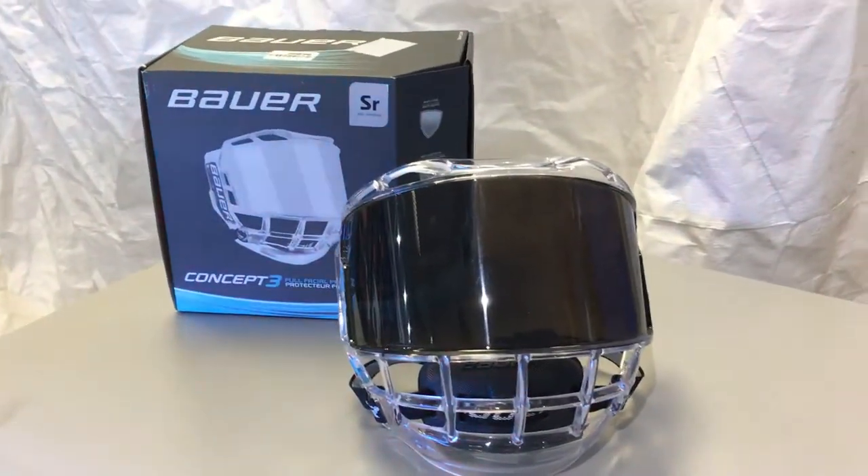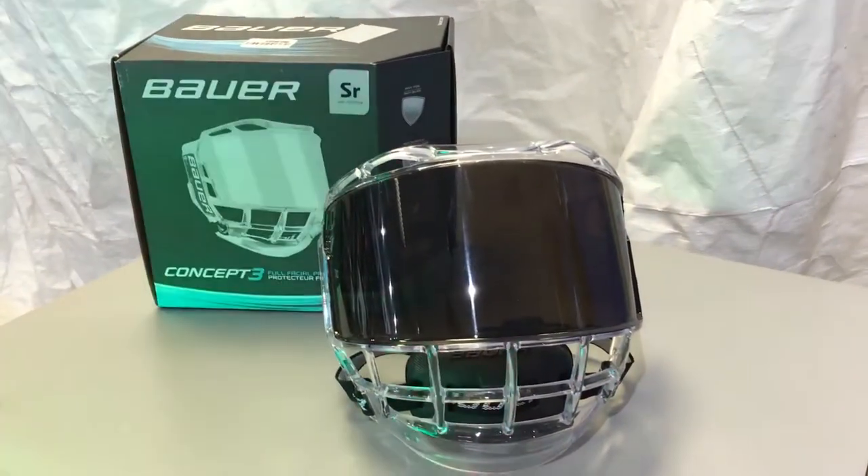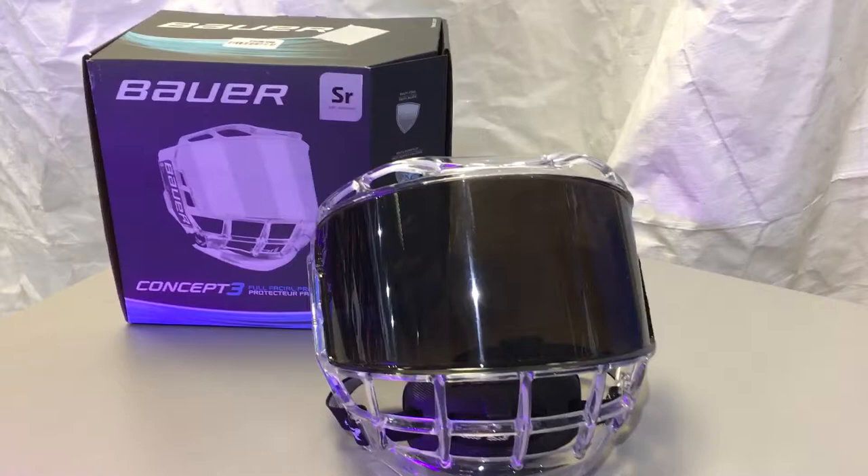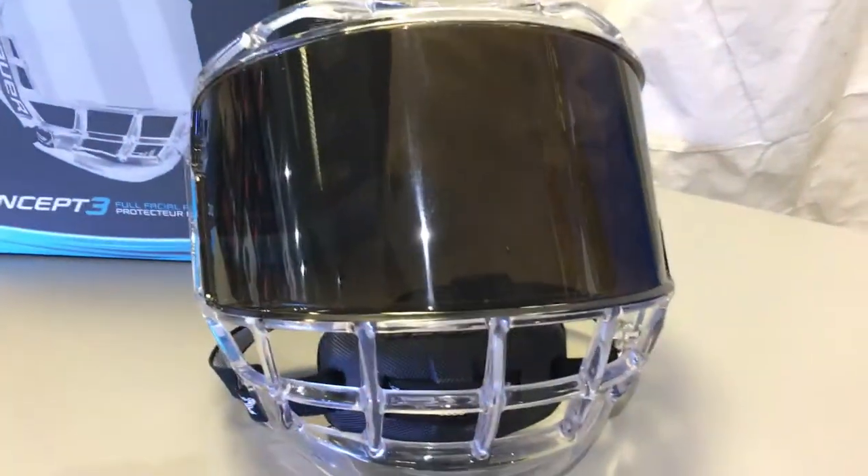Here's the Bauer shield that I just had custom tinted. This video is just to show you a little bit about the process.